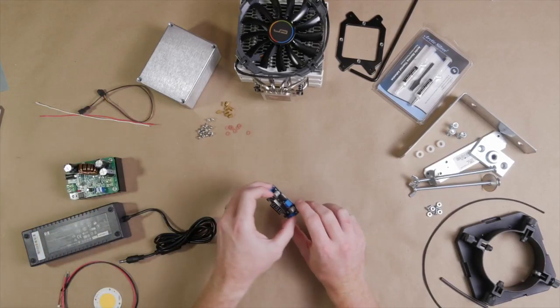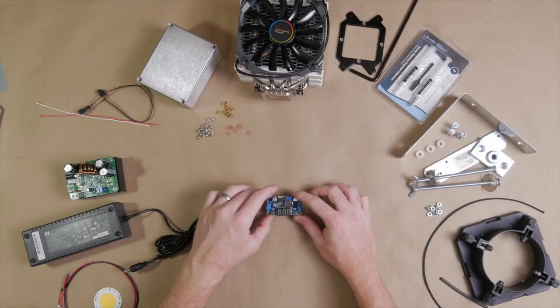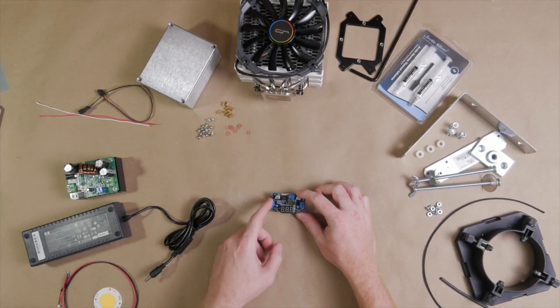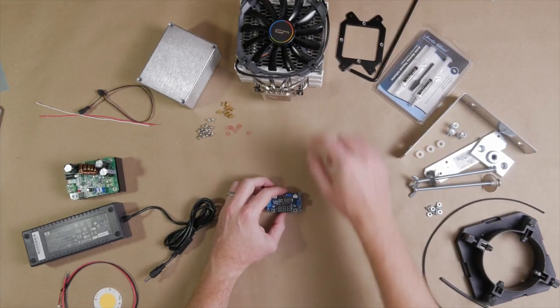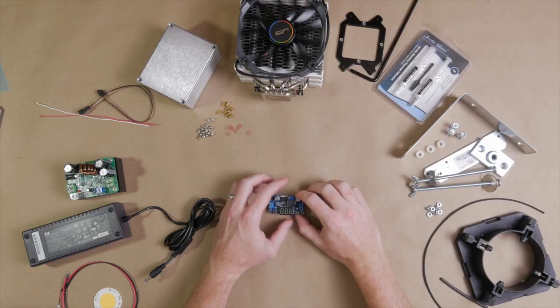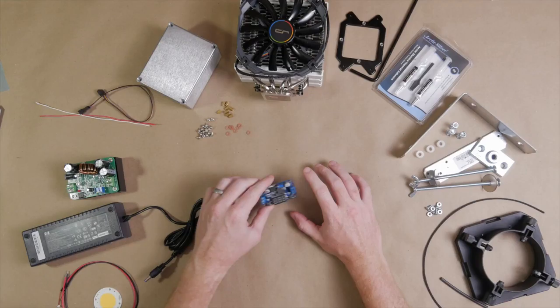We're also going to need a step-down converter, because we want to drive the fan that comes with our cooler. The 19 volts from the laptop charger goes in, and coming out will be maybe a volt or two, so we can control and keep this fan spinning really slowly so it doesn't generate any noise — especially since I want to use this light for video.